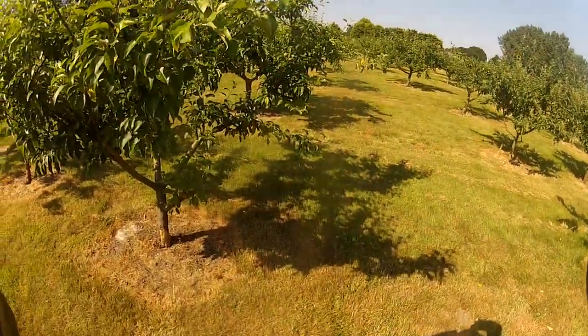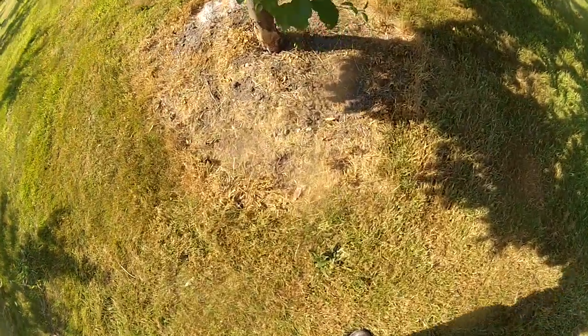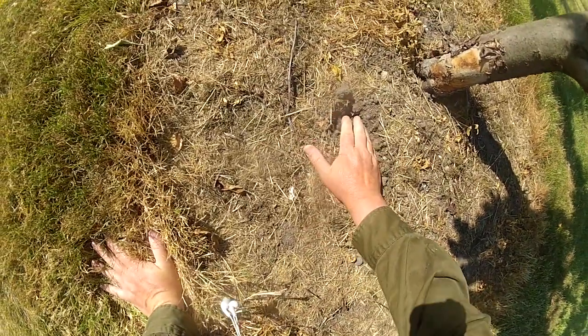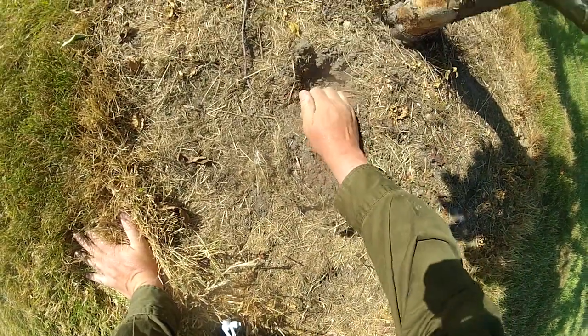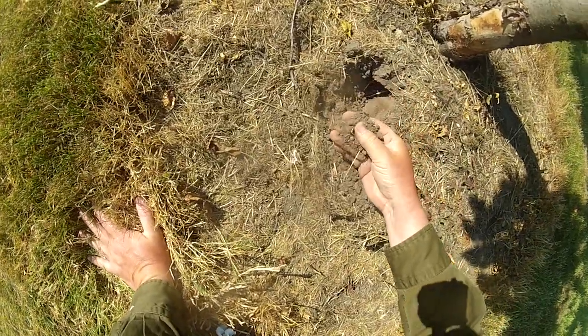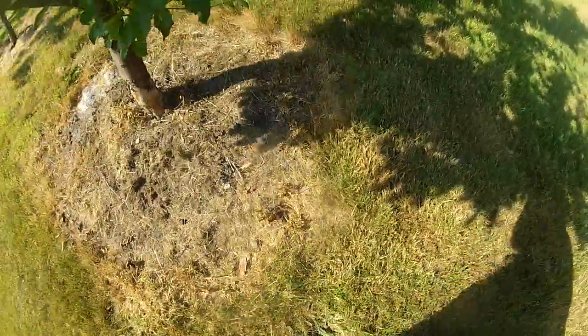Who would have thought that so soon after the wettest year that anyone alive can remember, we would be looking at drought. This earth is as dry as powder. I've been watering some of the newly planted trees. A few inches down it feels slightly moister. Obviously there is some soil moisture, but it's as dry as sand.